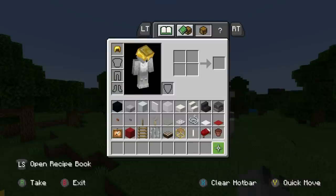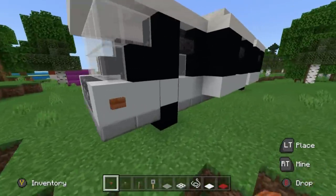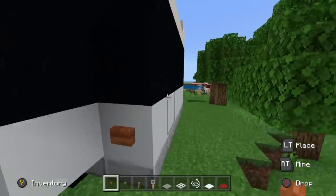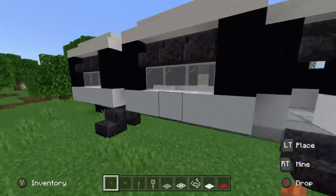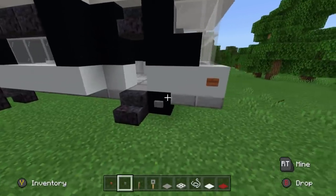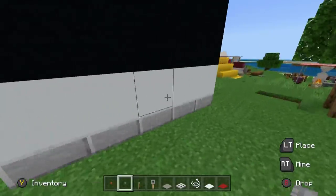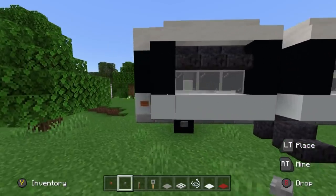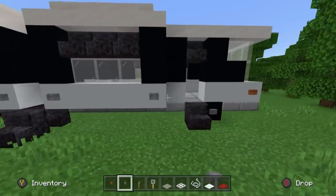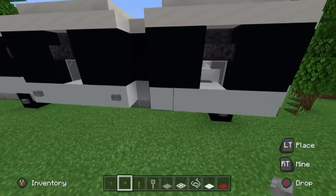Next, we've got a lot of little details to add. The materials needed include acacia buttons, stone buttons, levers, tripwire hooks, light grey carpet, iron trap doors, string, white carpet, and red carpet. Starting with the acacia buttons — place them on the sides of the front and back of the vehicle. They sort of look like indicators or turn signals and just add a little something to the build. The regular stone buttons serve as wheels, with two sets — one on the front and one on the back. Also place stone buttons on the lower parts of the extended sections.